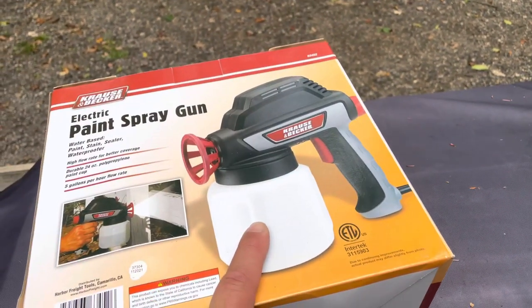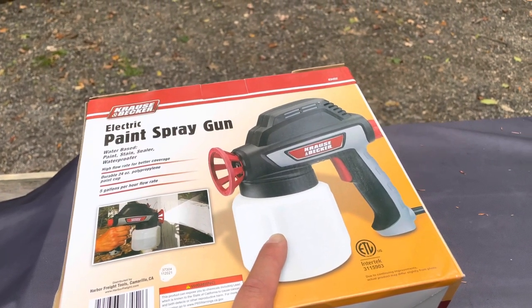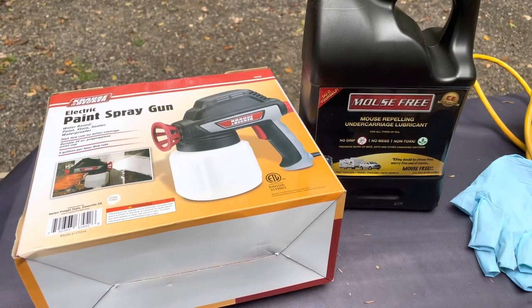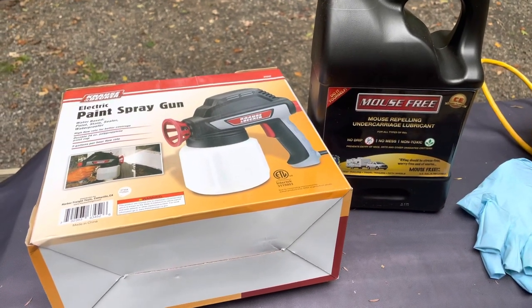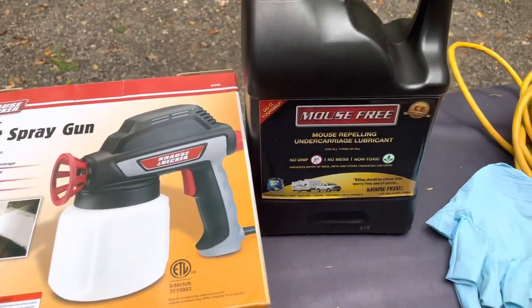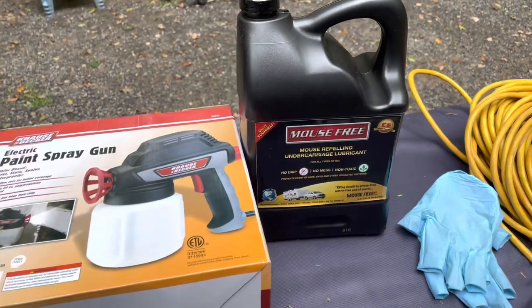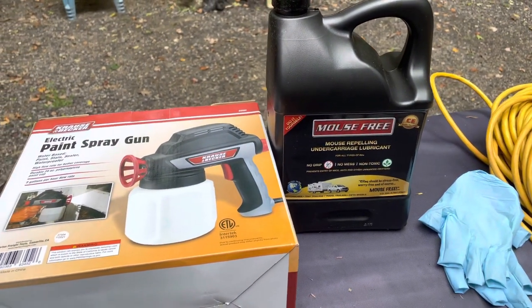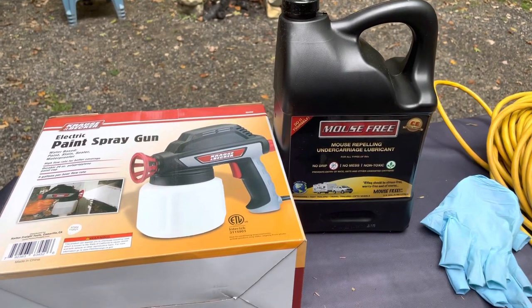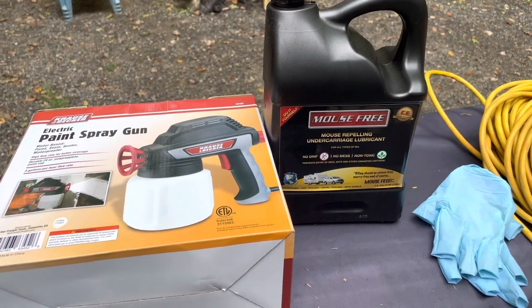I brought an extra long extension cord so I can plug it in since it's electric. You just pull the solution in here — this is made for paint and the solution is a little bit thick from what I heard. I'll put a link in the description to the electric sprayer on Harbor Freight's website and also the Mouse Free solution I purchased. I've got a 38-foot camper and I heard that one gallon should be about enough.